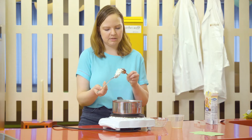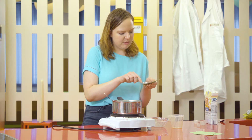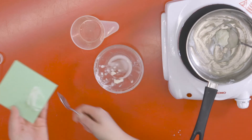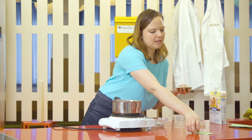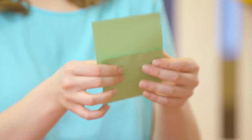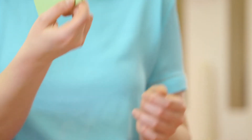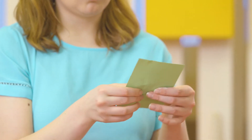So I'm just going to take another spoon, take some of that gel off, spread it on this paper, and then just attach another piece to it just to see how it works. And there you have it — your own homemade glue.